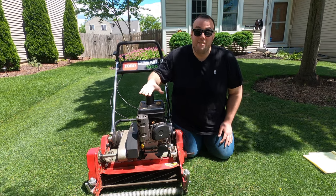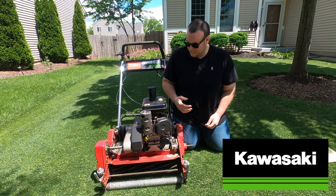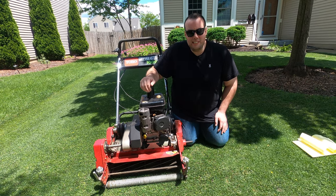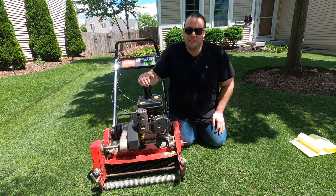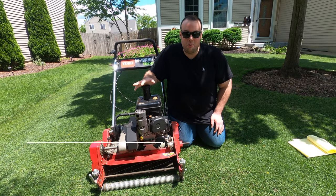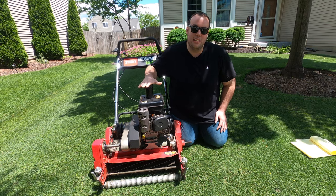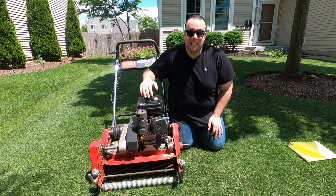One of the best things I like about it is that it starts up on the first pull every single time. I'm a big fan of Kawasaki engines, and this has a Kawasaki FG150 engine, which was awesome back in the day. A buddy of mine who's a golf course mechanic told me that the older Greens Masters — I believe 2003 forward — come with a Subaru engine that gives nothing but problems. So I highly recommend getting one pre-2003 to get that reliable Kawasaki engine.